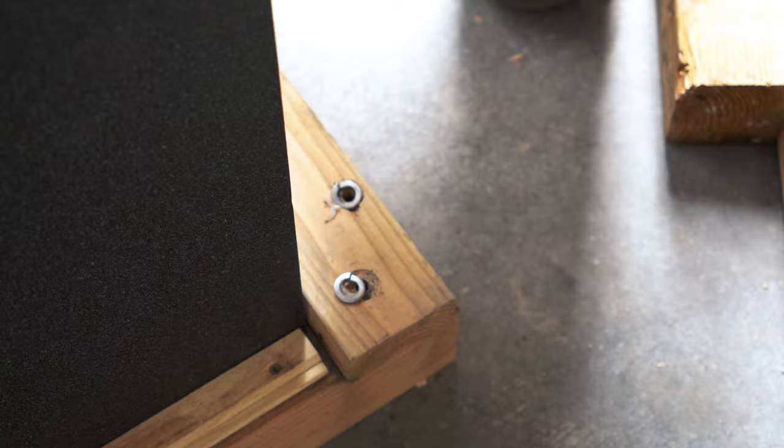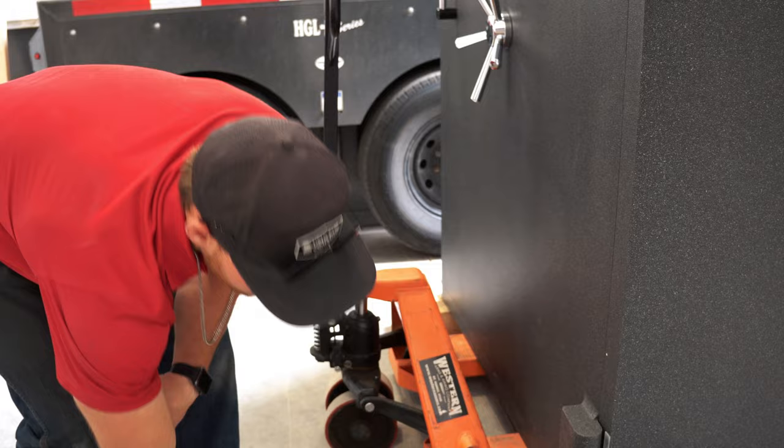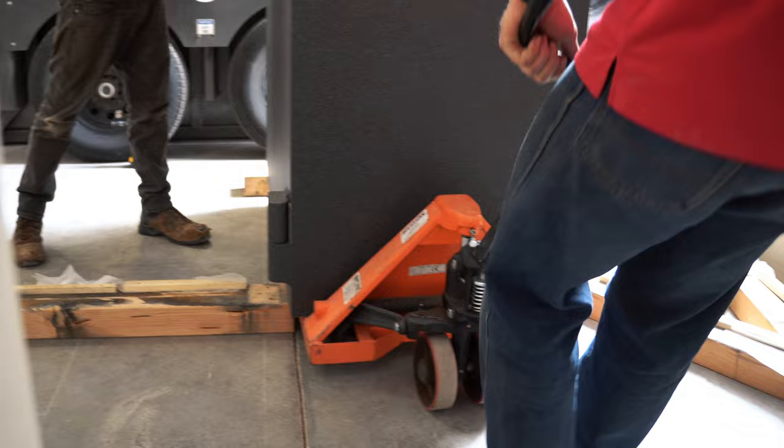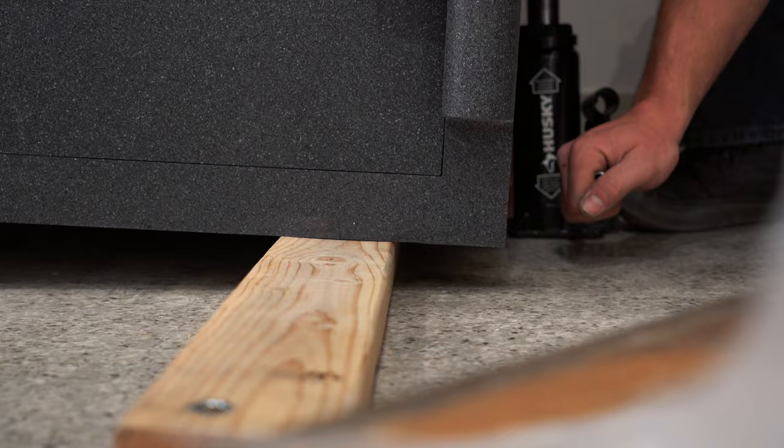Welcome back guys! We just brought the Grunder safe over — we're doing two of them today. We've already got one in here and just got one more to go. The first one took us about an hour, hopefully this one takes less. The whole reason why we're taking this off and moving everything to the corners is because the doorway isn't as wide as the safe, so we have a few tricks of the trade to get the safe all the way through the door. When it gets back in, we'll put it back on the blocks as it originally sat so we can slide it to exactly where the customer wants it.